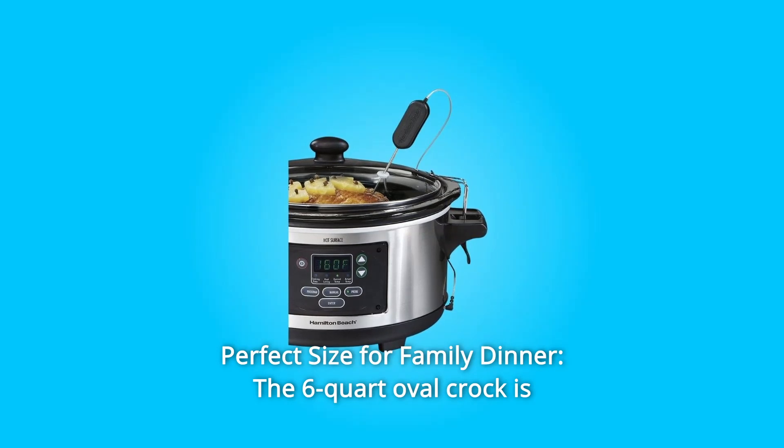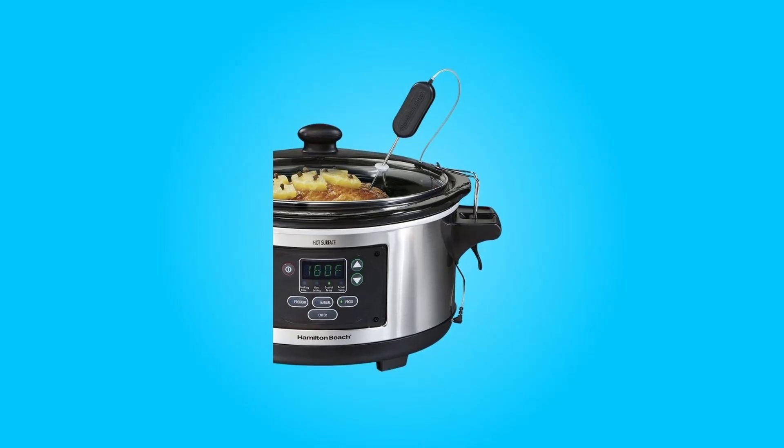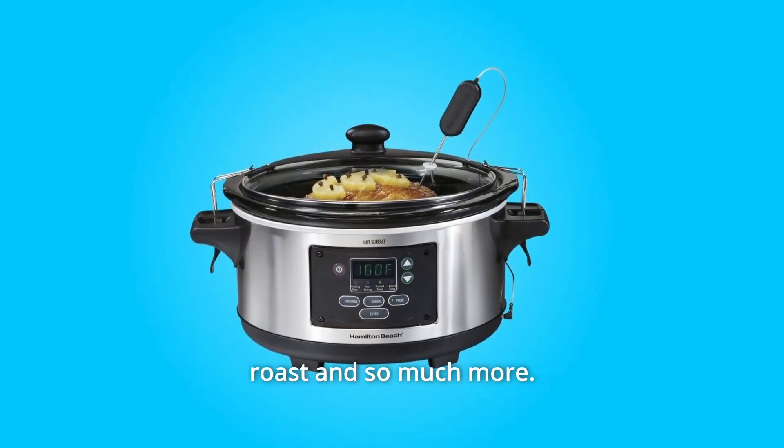Number 4: Perfect Size for Family Dinner. The 6-quart oval crock is the perfect size for a 6-pound chicken or 4-pound roast, and so much more.